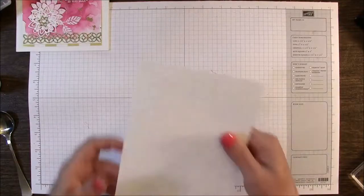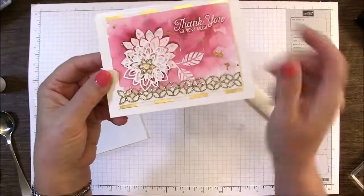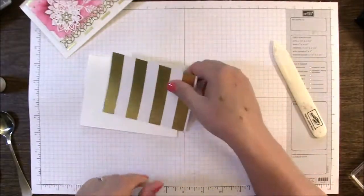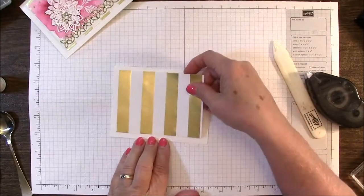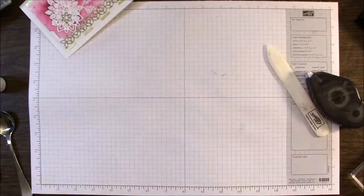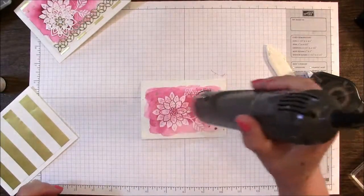Our base is Whisper White. You can either use regular Whisper White cardstock or the thick cardstock. On the sample you see they have some gold strips, but what they've used is our new treat bags. I just cut off the edges and then cut the size I needed out of the front panel to make my background here. You can take your heat tool and just heat it up a little bit to help dry the watercolor.